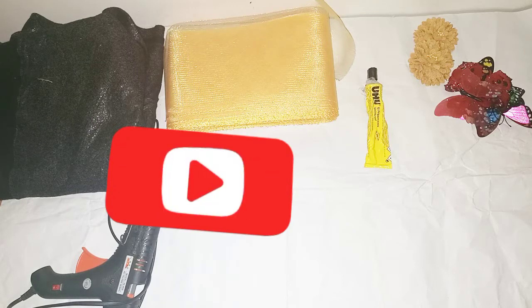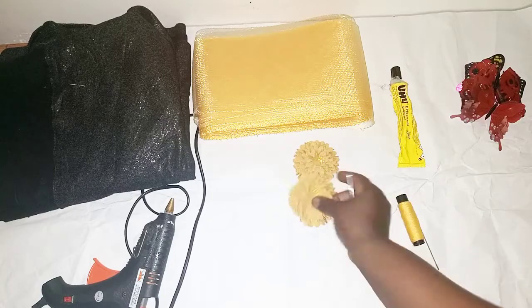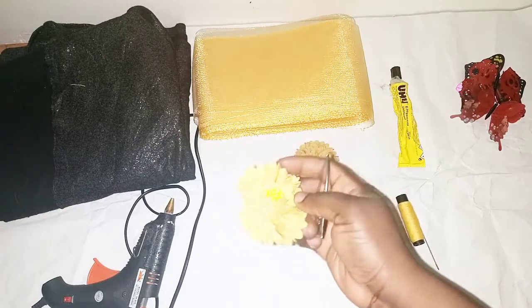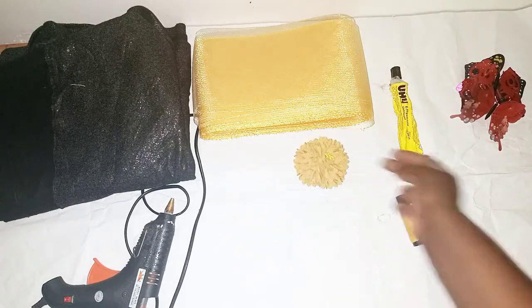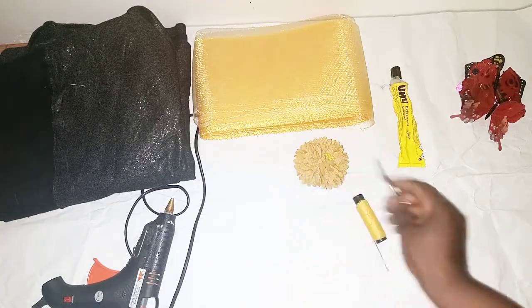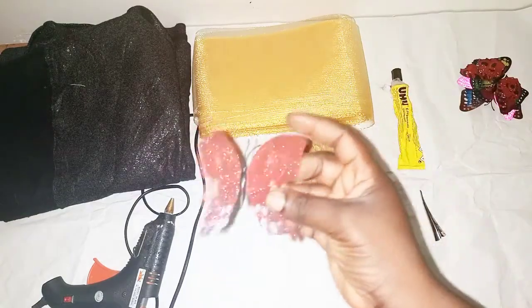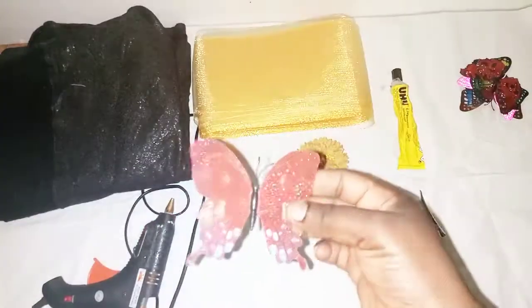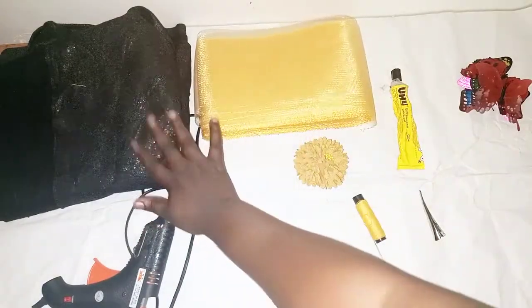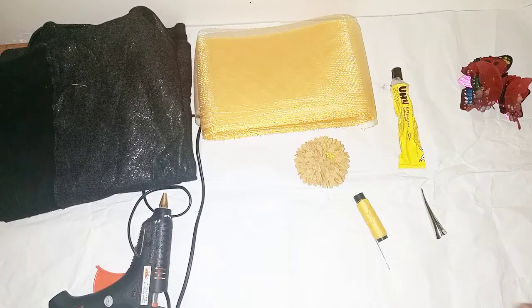Click the notification bell to get notified whenever I upload a new video. Like and share this video and leave your comment down below. So let's get started. The materials I'll be using are my trimmings, needle and thread, pin, ush glue, some artificial butterflies, crinoline, felt fabric, and hot glue.